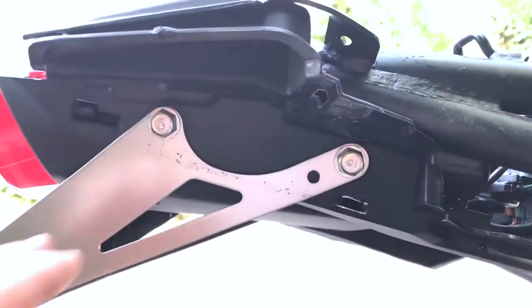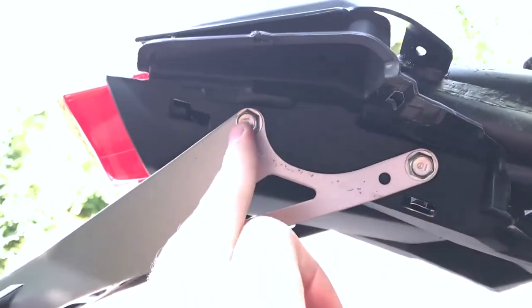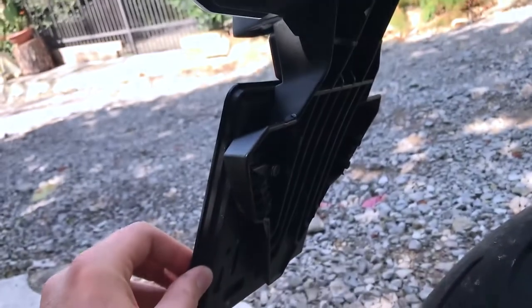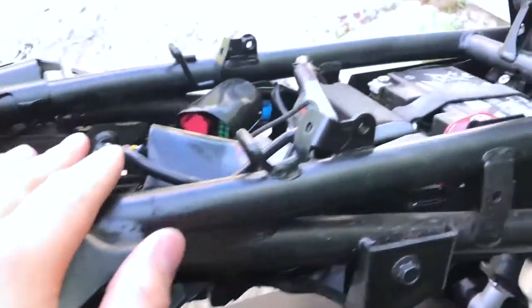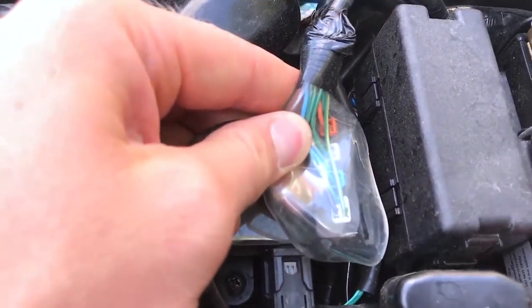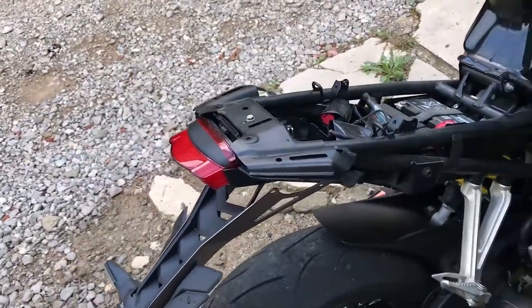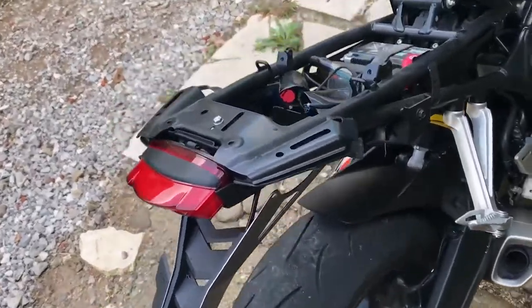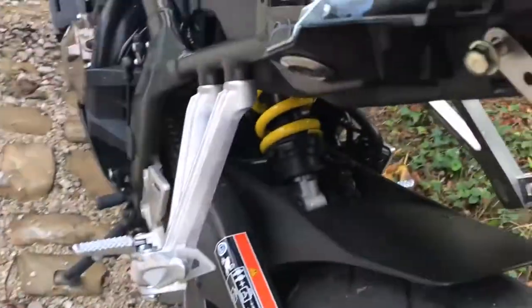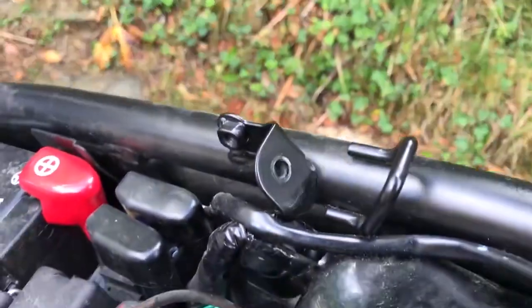Ladies and gentlemen, we have struck gold — there you go! The way this works: it's bolted over here and covered by plastics. What we need to do now is remove the screws on this side and the other side, remove the plate, remove the blinkers, and unplug the light cords. The orange one is the left blinker and the blue one is the right blinker. This is the right side fully removed; I left one screw just for support.